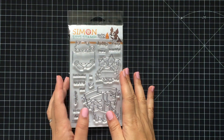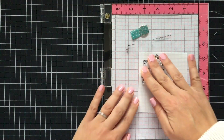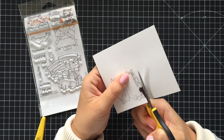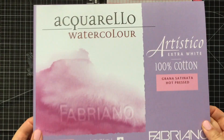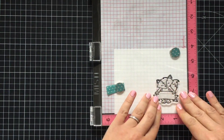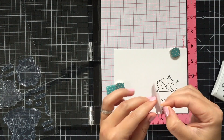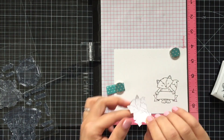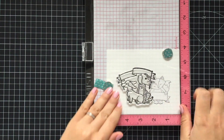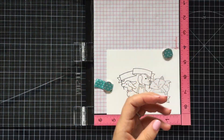Hello guys and welcome to my craft desk. Tatyana is here with you today. In this video I'm showcasing an exclusive stamp set made for the Stamptember event by Newton's Nook Designs. Recently I have been using a lot of coordinating dies on my cards, so today I decided to switch to a one-layer card — or almost one-layer watercolor card — using a little bit of masking.